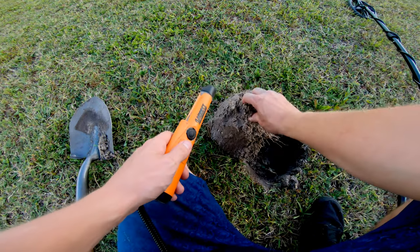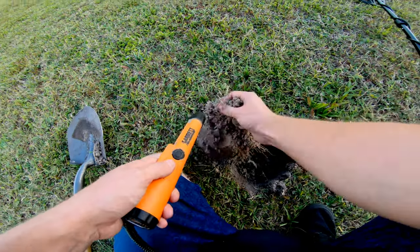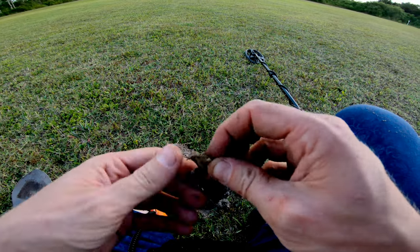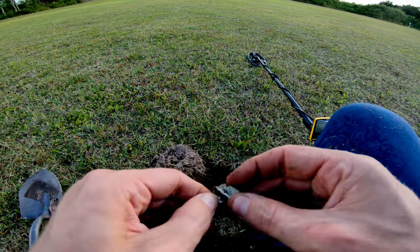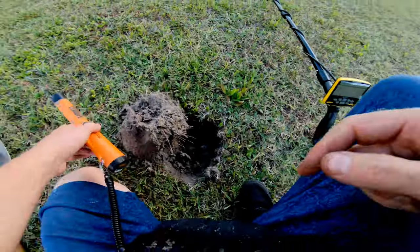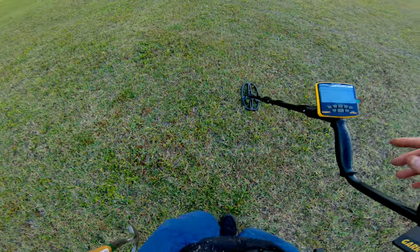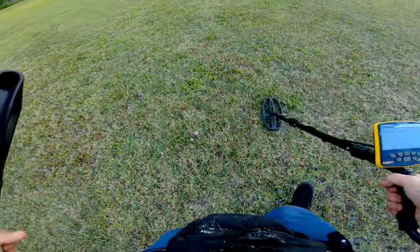Got Destiny out here with me too - she's not detecting today but she's still out here with me. What do we got everybody? Maybe some canslaw... here it is - we got some canslaw! What kind of canslaw is this? I have no idea - I can see a little bit of text on there, some junk. Fill our plug back in, goes back down in there pretty much perfect. Let's see what else we can find.